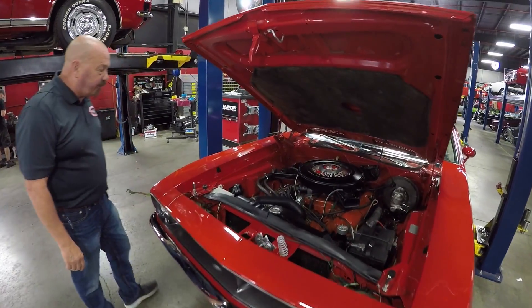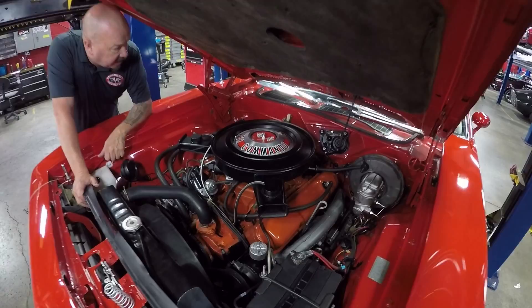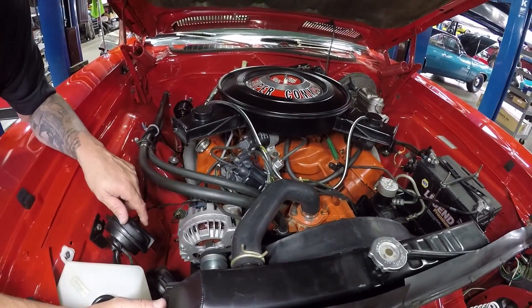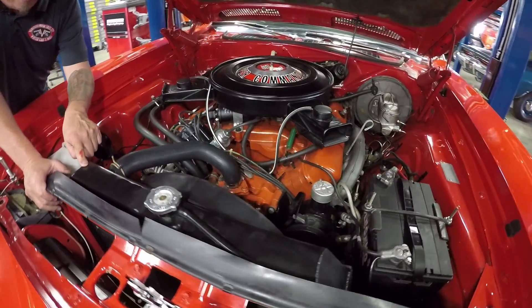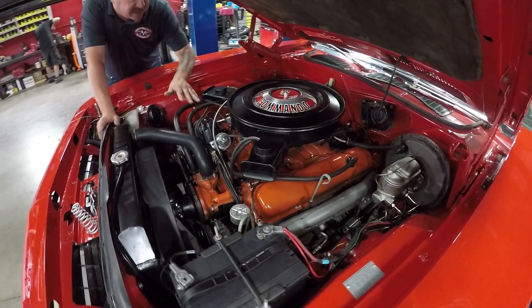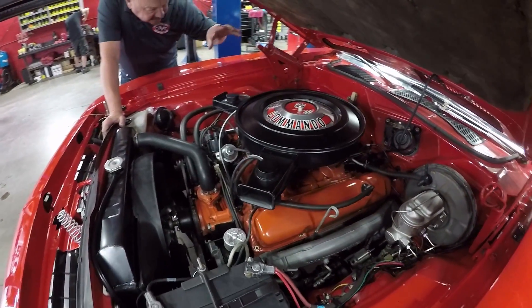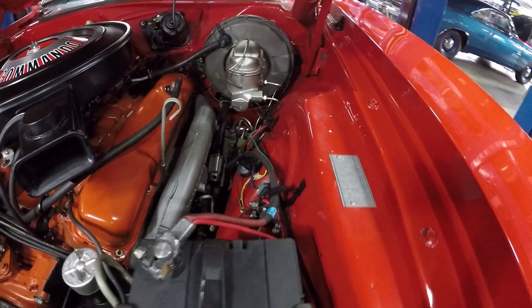Under the hood we've got the 440. It is a 440 car. This is not numbers matching — it does have a period correct Carter carburetor on it and looks like a period correct intake on it also. Good looking brand new battery. It does look like it has an aftermarket aluminum radiator painted black. All the hoses look good, all the wires look good. It's got Chrysler spark plug wires on it. It does have power steering and power brakes. Firewall and inner wheelhouses are nicely painted.